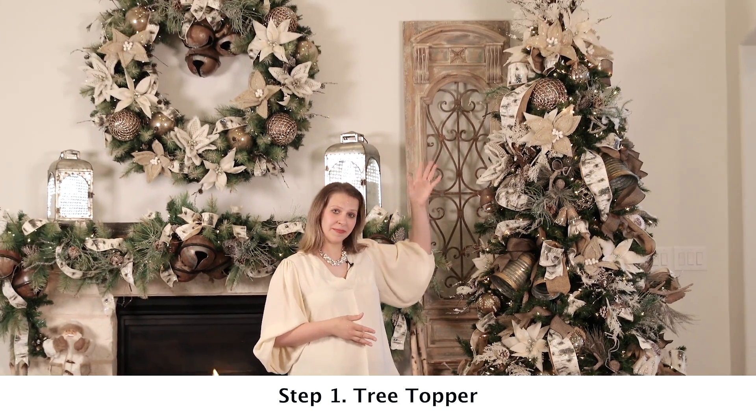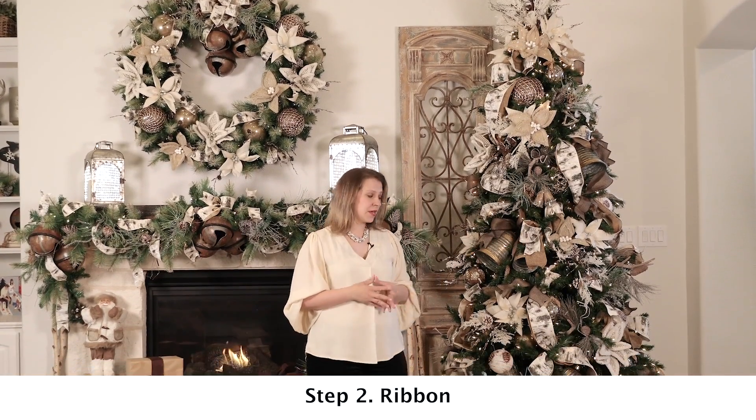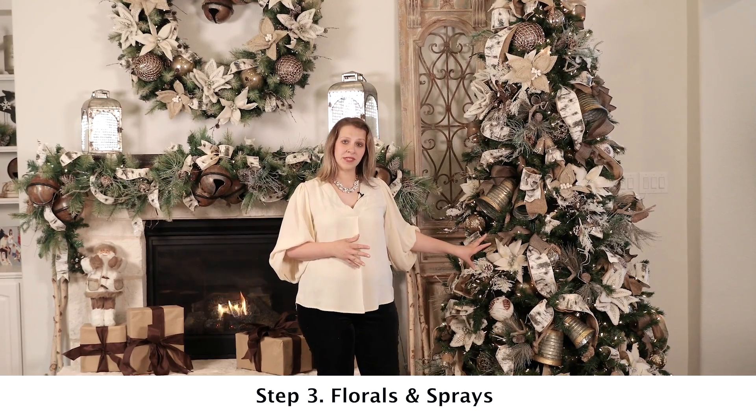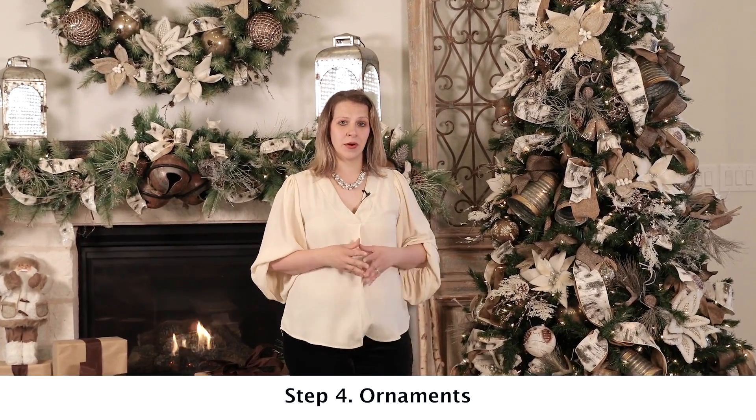The four steps we're going to learn today are: one, the tree topper; two, the ribbon; three, how to bundle florals to get the biggest impact on your tree; and four, the ornaments. With that said, let's jump right in.